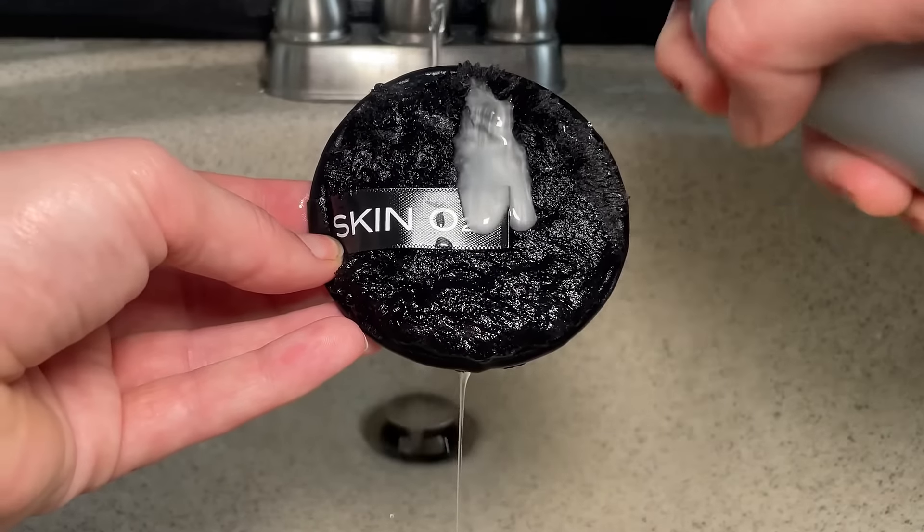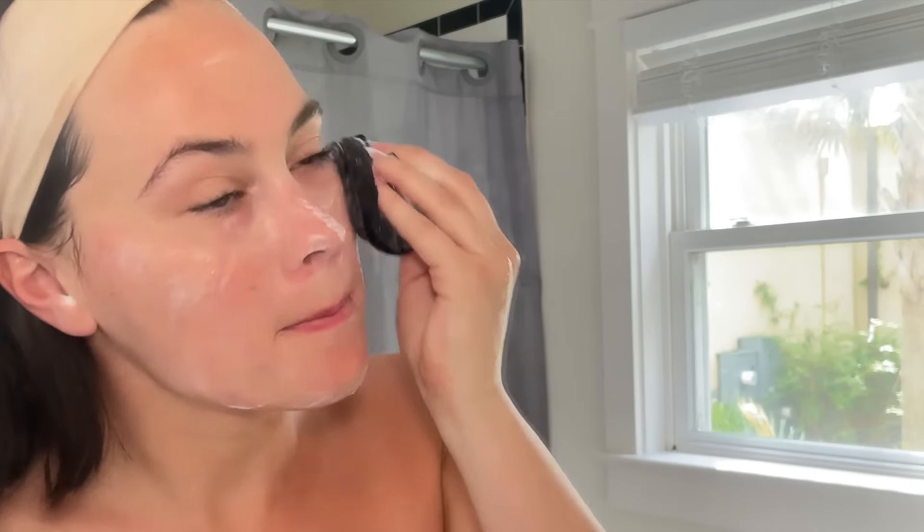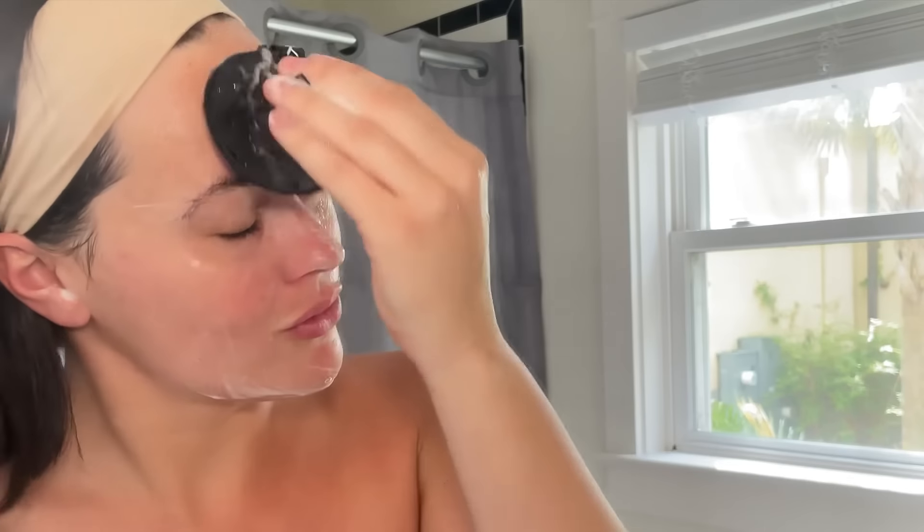You can apply directly to the face or with O2's reusable cleanser pad. This cleanser is suitable for oily, acne-prone, and non-sensitive skins.